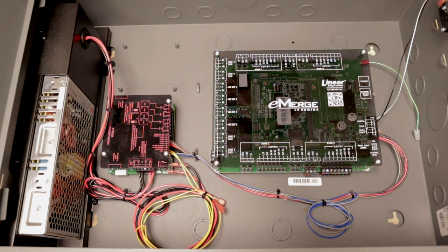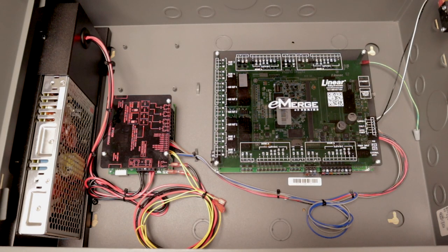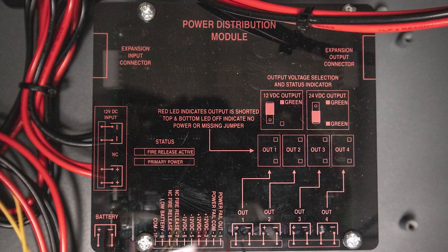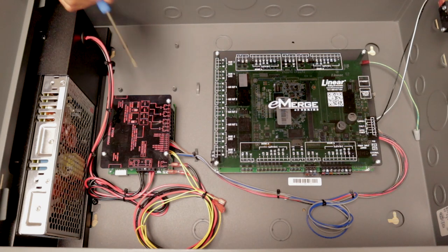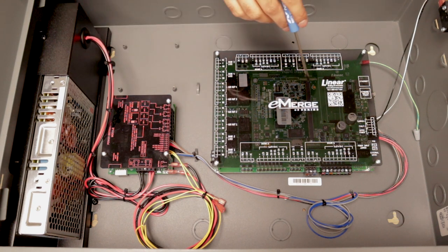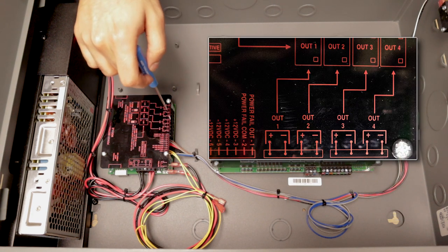Before we begin wiring our door lock, exit button, and card reader, let's go over the board. This is an E3 Linear access control system — a four-door or reader board, which means it already has licenses for four doors. Some Linear brands require you to buy additional licensing, but not here; it comes with the four licenses already. This particular model also has an integrated power supply, so you don't need an additional power supply for the board or the door locks. It comes through this power distribution module. You simply plug it into your wall outlet, and the module supplies power to the board as well as your door locks wired here. You have door one, door two, door three, door four. And here we have the Ethernet port.